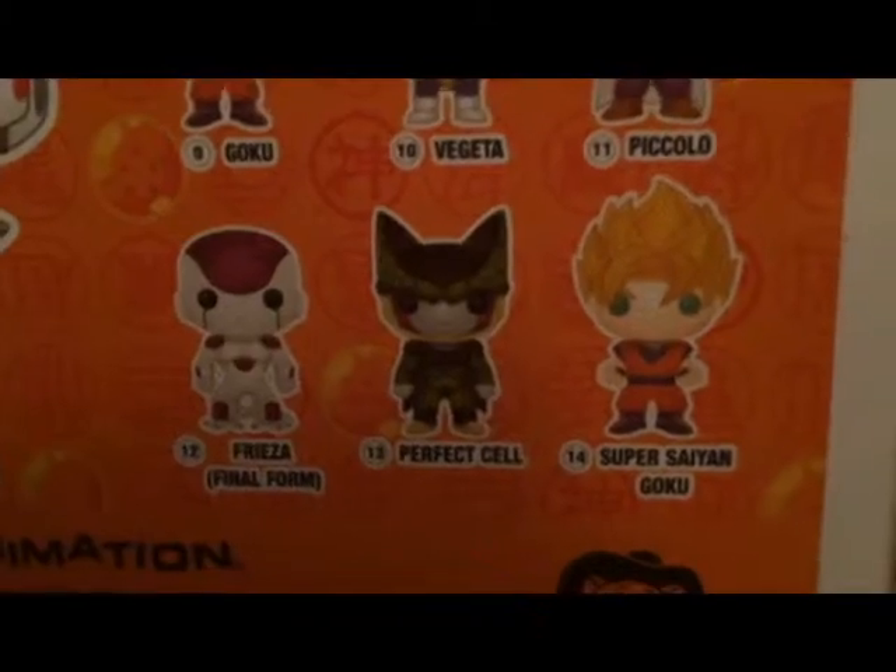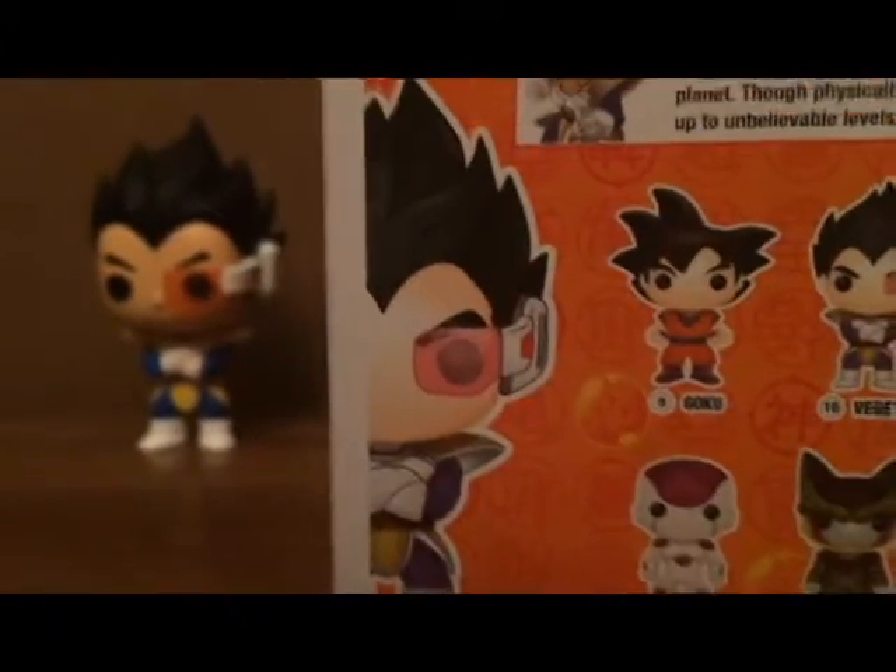Final Form Frieza, sorry. Perfect Cell and Super Saiyan Gogeta. And then it's got the series and collector set info.